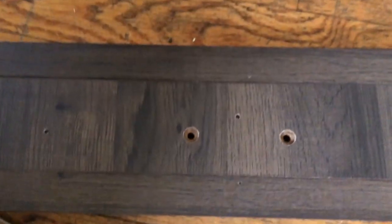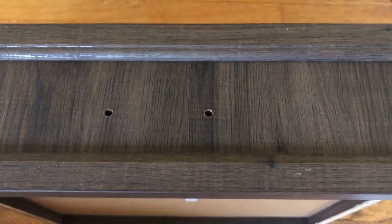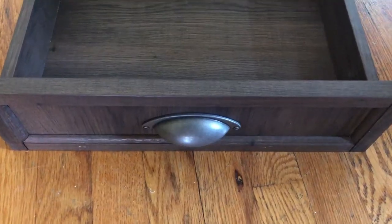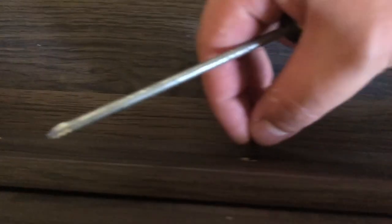You have to make sure the three holes lined up with the three holes right here. After setup, the handle — you match it on this side, and we will put the three screws in each hole.